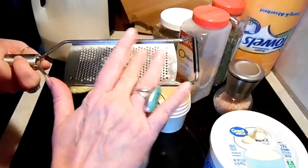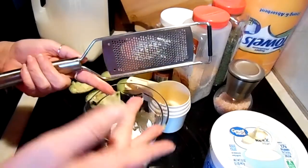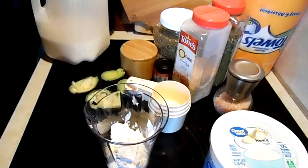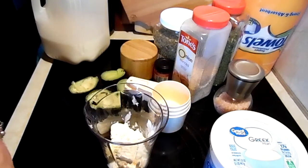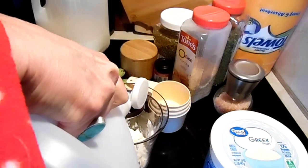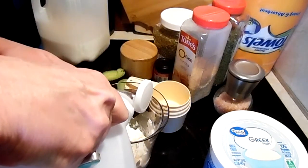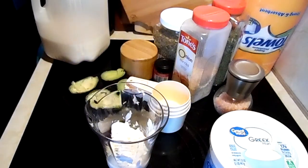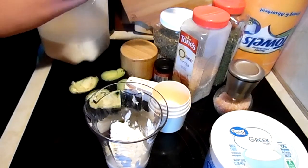I'm very messy! Okay, one tablespoon of vinegar — I'm using white vinegar. And we're going to use a half a teaspoon of parsley.